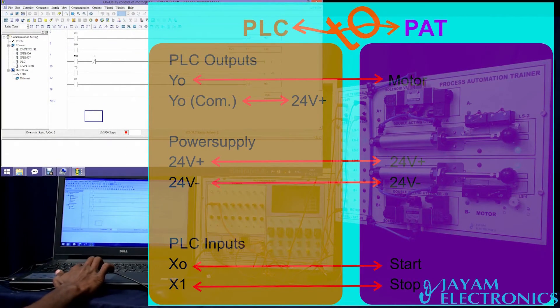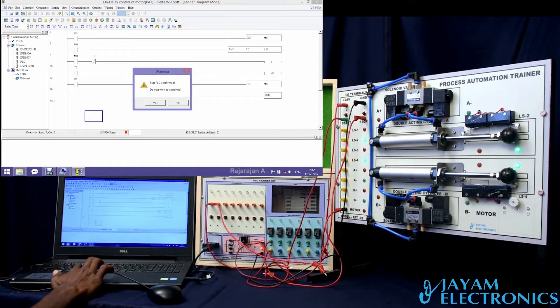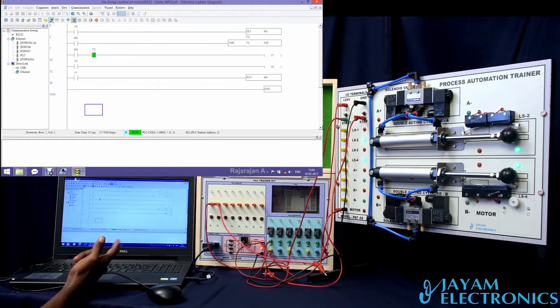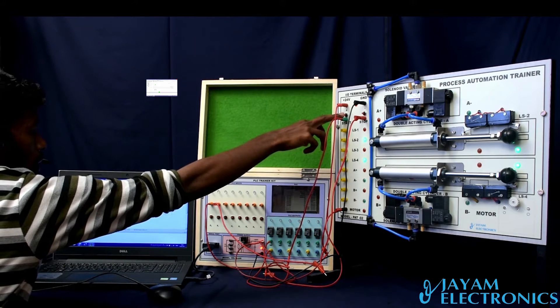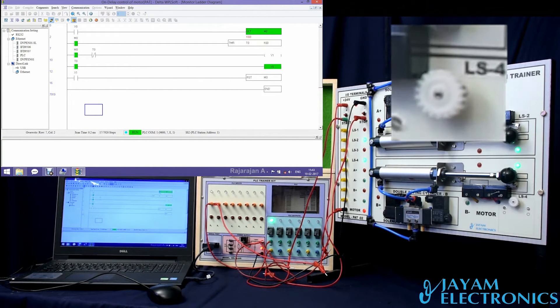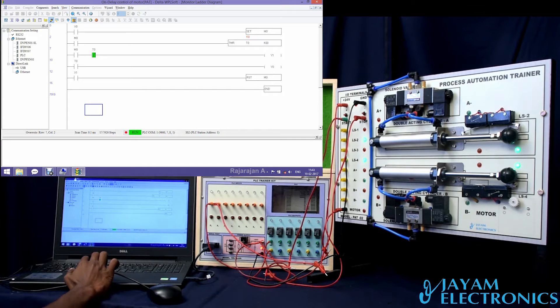So we will run the code — go to communication, select run, yes, select online mode. Press the TNC button. Now cancel the TNC button and start. Same time after the timer — if you press motor stop and press 10 seconds, the motor will stop. This is after the timer.